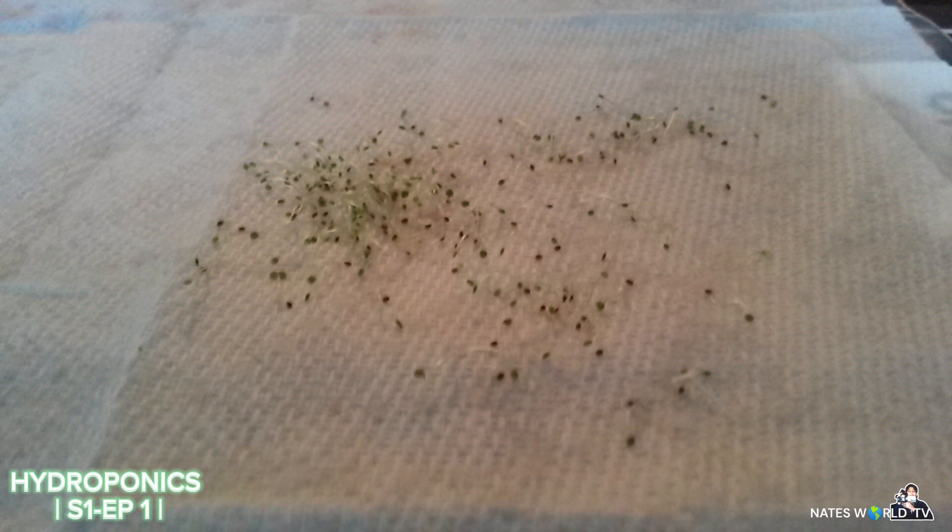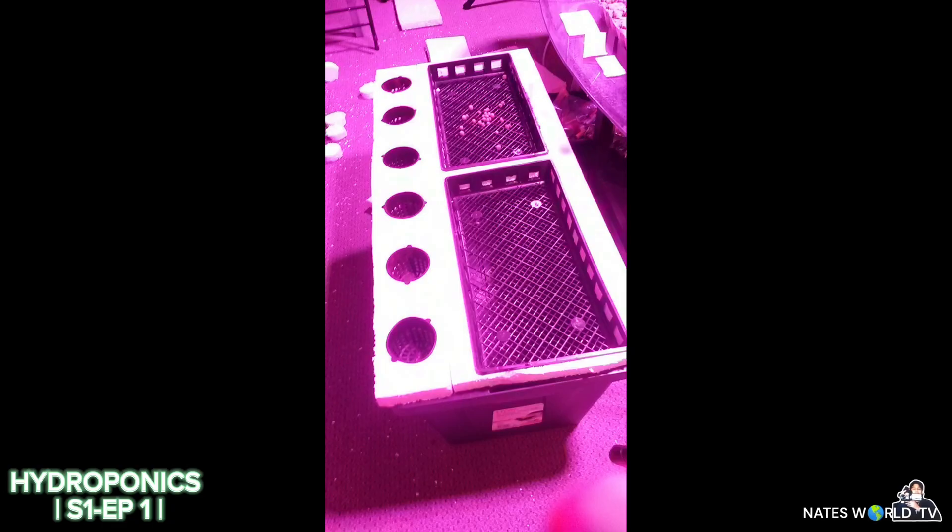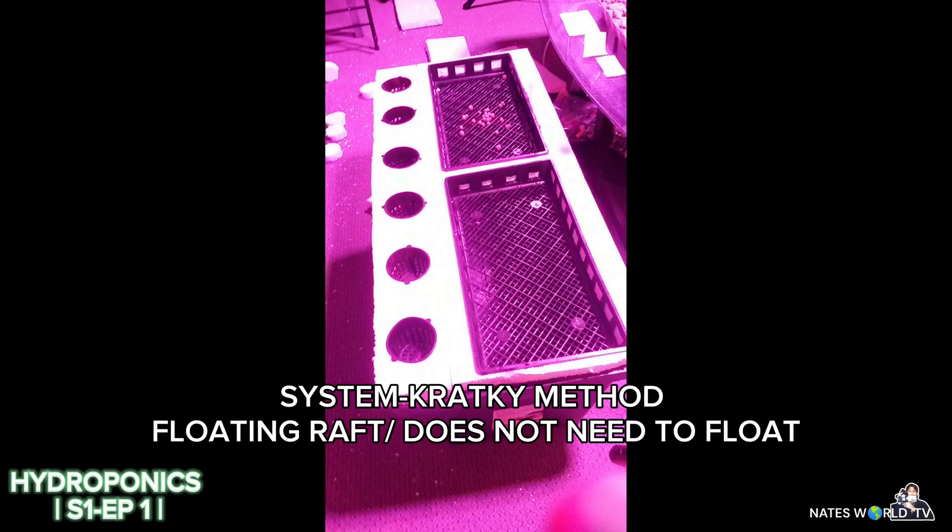This is the system I went with when I first started. I was going for the Kratky method — basically a floating raft on water in a container. No nutrients, no airstone, no circulation, nothing. Pretty simple, basic system. At this point I basically knew nothing; I was learning as I went and trying new things.